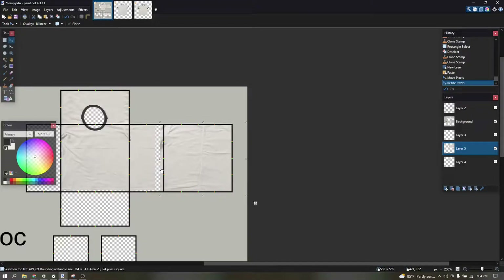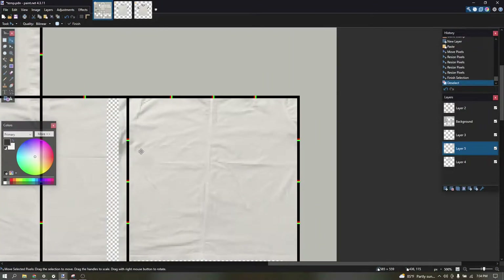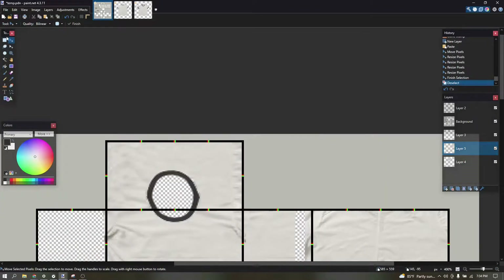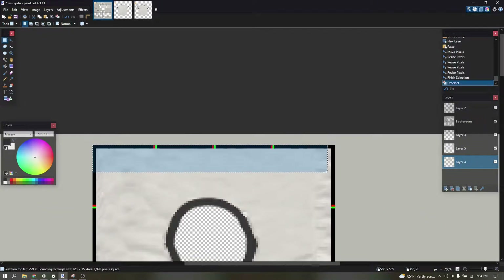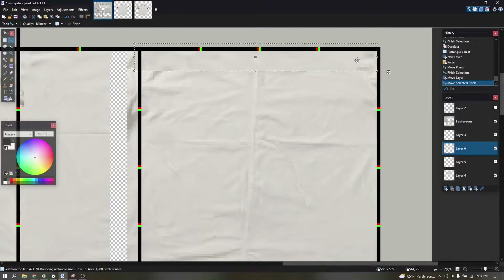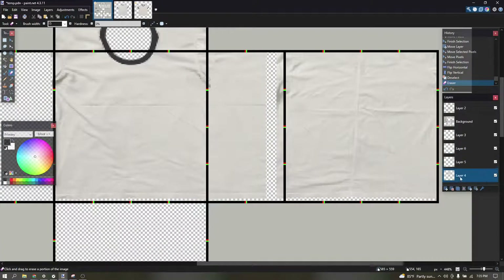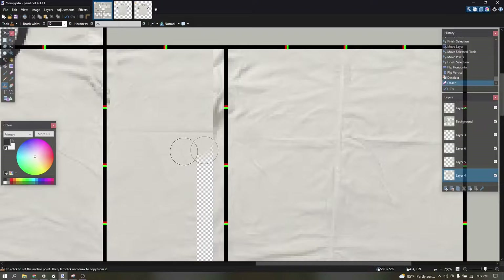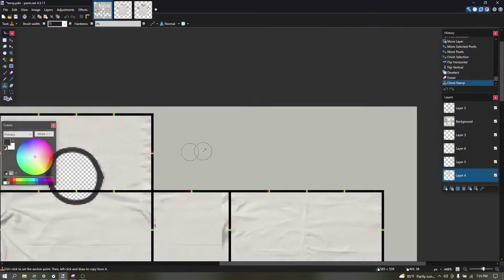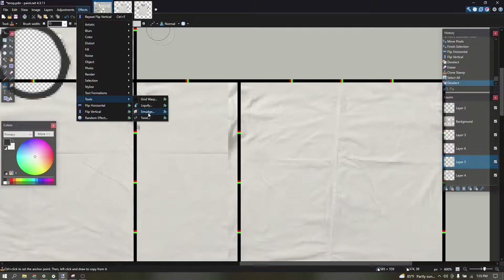Resize and then put it up so it mixes into the back. What I do is flip horizontal and then flip vertical. Then you copy this layer and go to smudge.